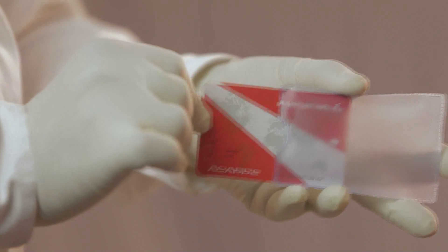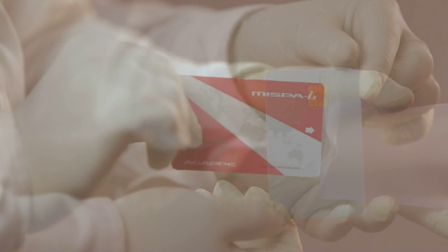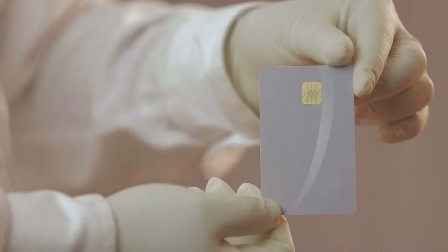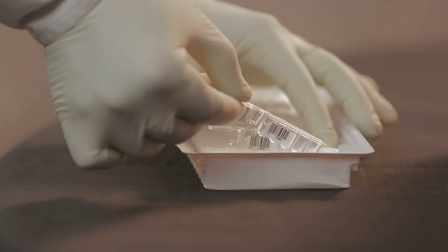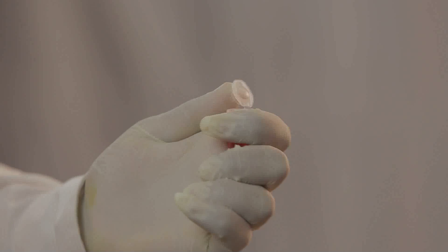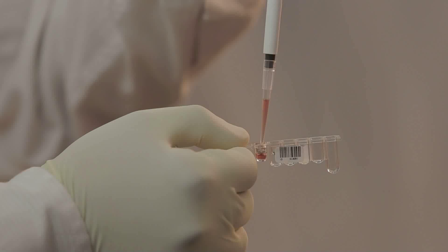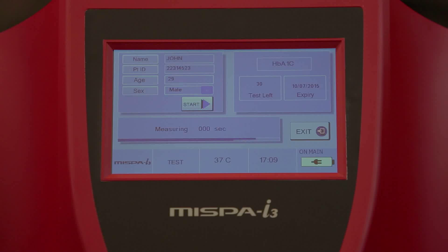Pre-programmed assay protocols developed and manufactured by Agape Diagnostics provide highly sensitive and reproducible results. The cartridge of reagent consists of pre-filled latex reagent and buffer solution. Depending upon the assay type, you can run between 10 and 20 tests per kit, with assay time between 5 to 10 minutes, making it suitable for laboratories of all levels of throughput.